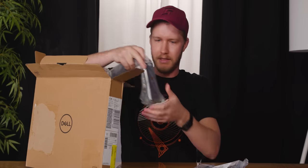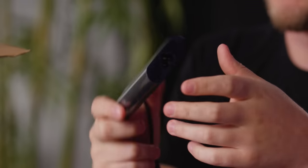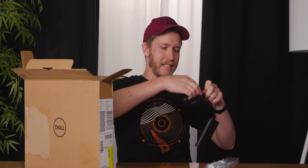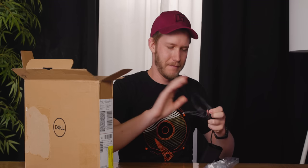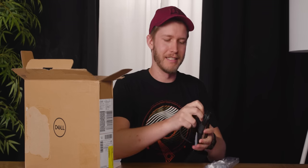Next up: power cord and charger. The charger is 90 watts, which is more than you'd expect for a laptop of this size, but it's probably so they can charge up the large battery in a reasonable amount of time. We want it fully charged right away because we're going to be running a battery test — the main selling point is the battery, so we want it fully charged as soon as possible.